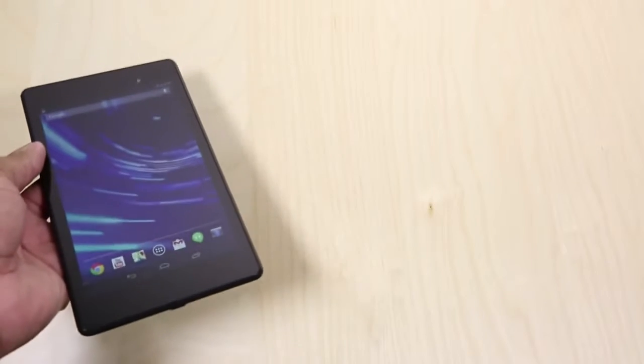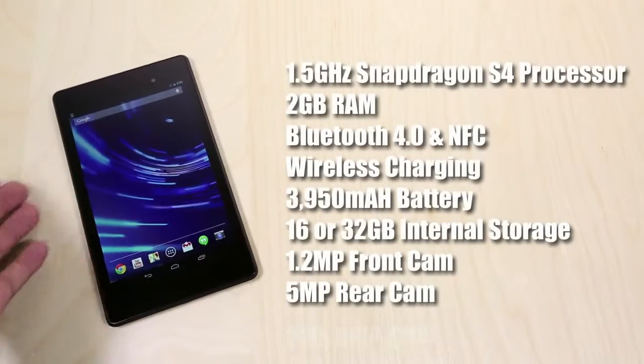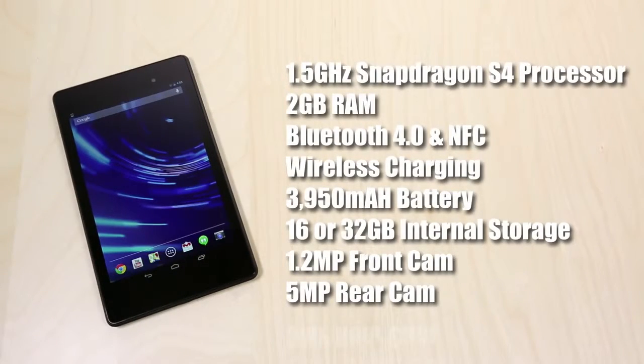As far as the internal specs, this new Nexus 7 features a 1.5GHz Snapdragon S4 Pro processor, which is quad-core. It also has 2GB of RAM, Bluetooth 4.0, NFC, and wireless charging capabilities. It's going to come in either 16 or 32GB storage configurations, and it's also going to have dual stereo speakers capable of virtual surround sound.